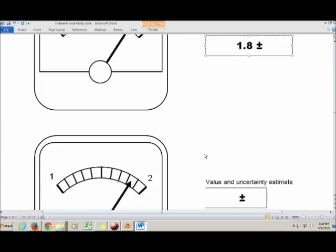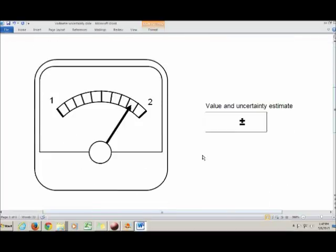This second scale has more tick marks. It still goes from 1 to 2, but now it has markers for all the 0.1 increments as well. Again, we write down everything we're sure of and then one estimated digit at the end.